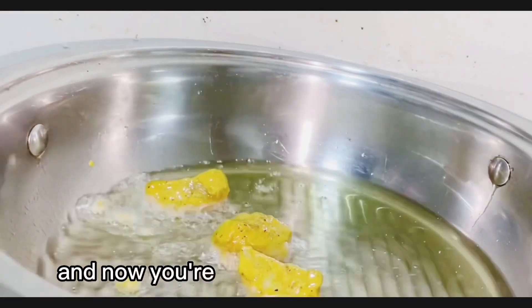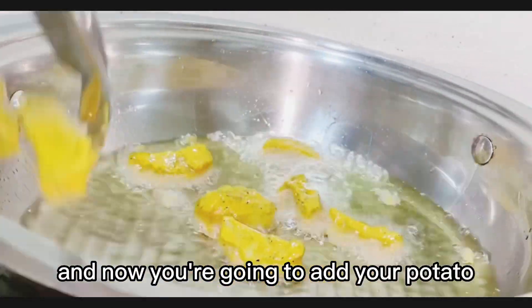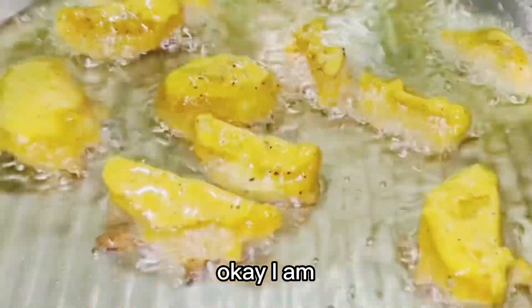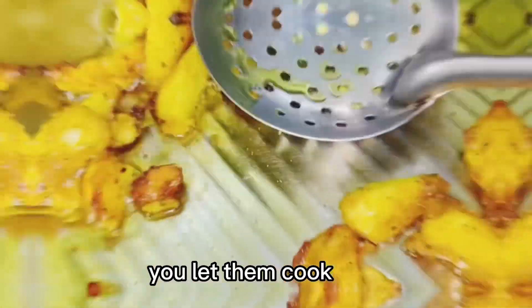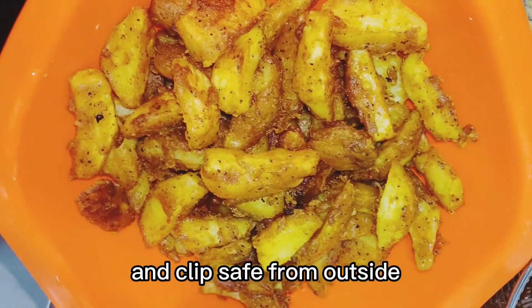Now you are going to add your potatoes in a medium heat cooking oil. You let them cook until everything is golden brown and crispy from outside.